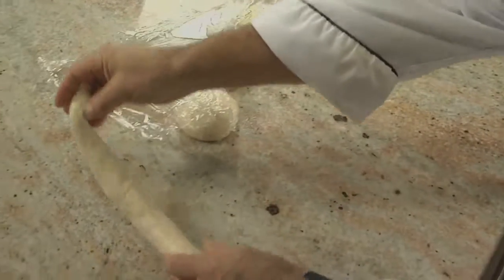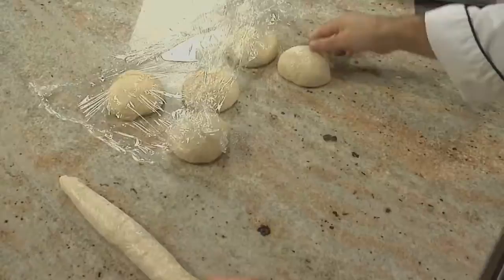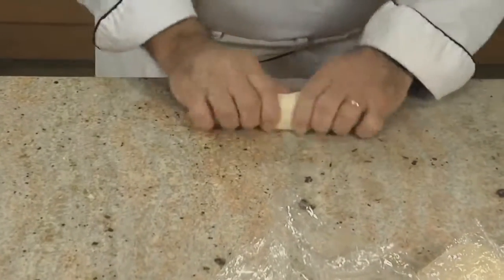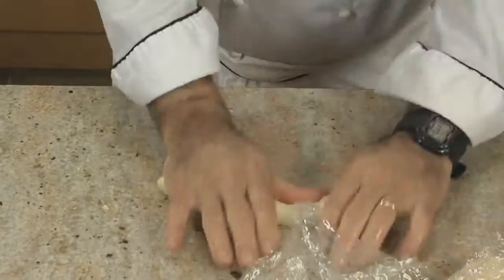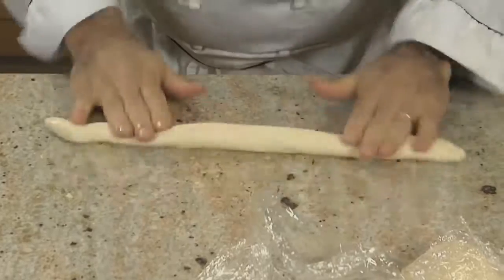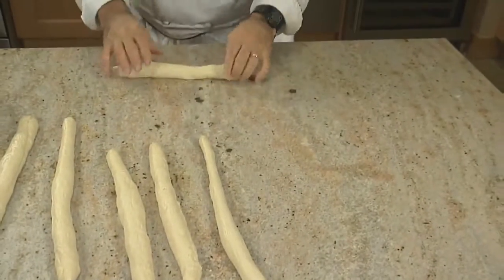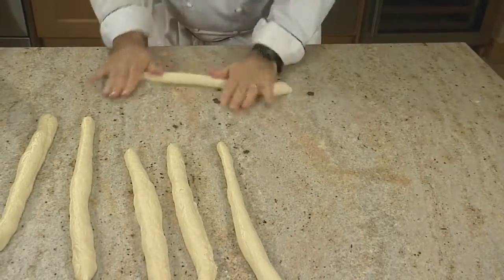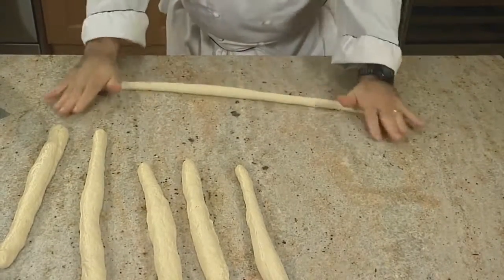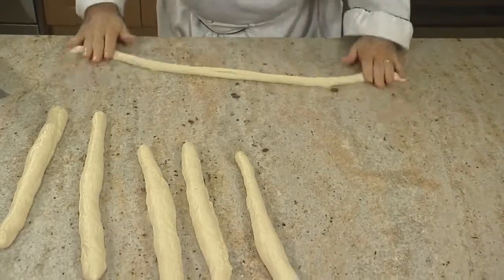When that happens, put it aside and get another one. As we work each of them to this length, we'll let them relax, and by the time we come back to them, the gluten will have relaxed enough for us to take them to the full 30 inches. Gluten is like a muscle — it can be very tight if it gets overworked, get cramped, so to speak. So giving it a rest is the best way to get more extensibility.